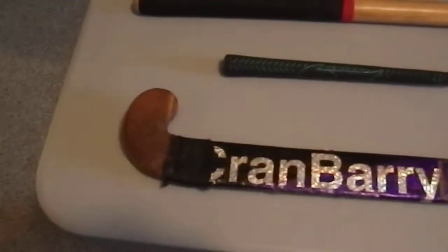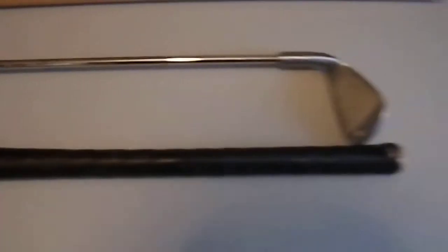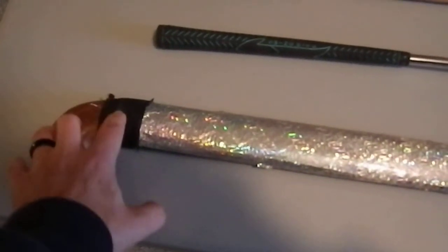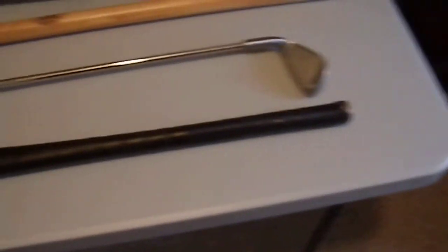And then we have a field hockey stick. This one has bright, shiny, sparkly tape on it, which is how it came. I picked it up at a yard sale for a couple of bucks. Nice wrapped handle, fairly flat cross section — it's a fairly fast weapon. It's got a fair amount of density and weight because of this additional hook down here, making it a very quick weapon that could be used either one-handed, if you're relatively strong, or two-handed.